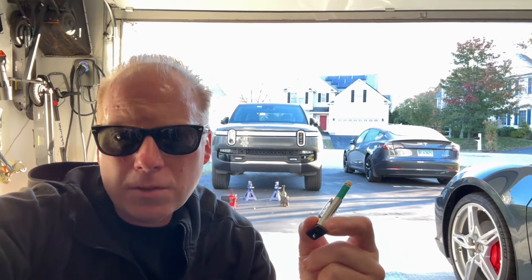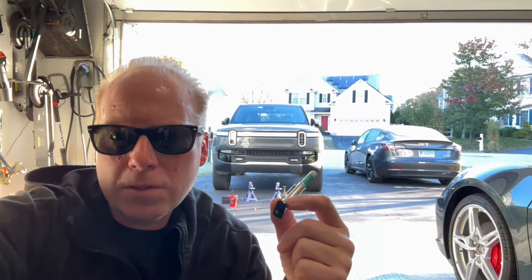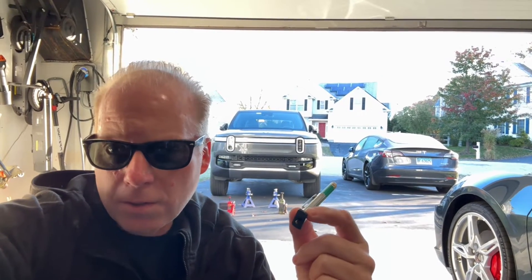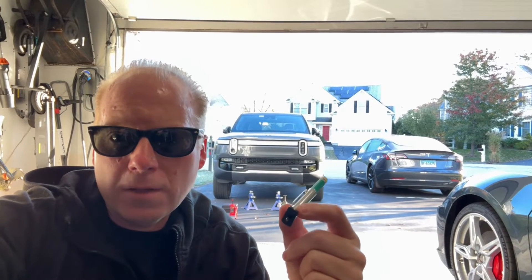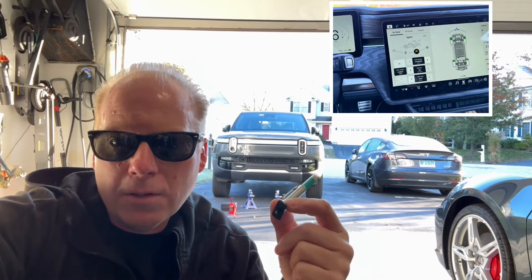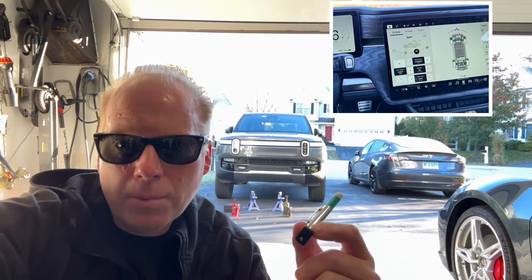Rivian just released a software update that shows the amount of power going into each wheel in the gauge cluster, and you can see that during regen it's using the front wheels more — so the front tires are going to get more wear on the Rivian platform.